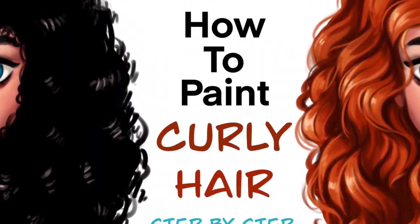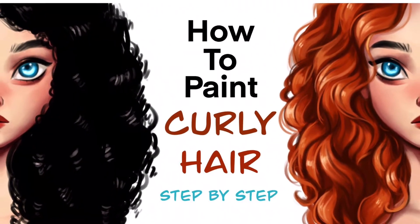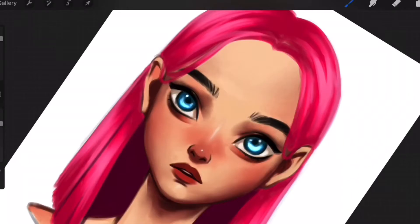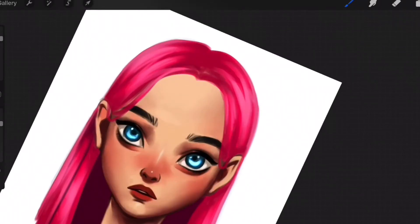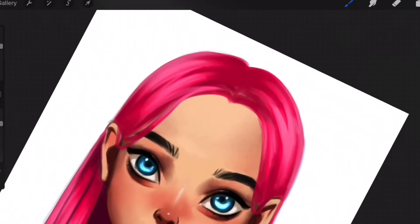I have already published a class on how to paint curly hair, and you should definitely consider watching it if you want to learn. I will also be publishing one more class for painting wavy hair. To take this class, all you need is a drawing device or a PC with a digital art program installed, and some basic knowledge in digital art. If you are a beginner, make sure to watch my classes for beginner digital artists to get started right away.